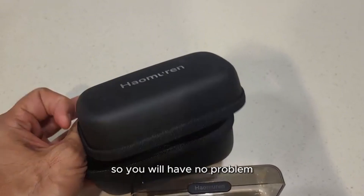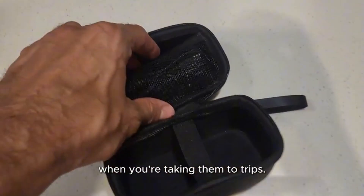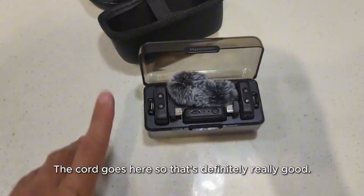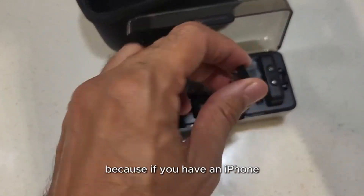This little charging box also goes in this case, so you will have no problem when you are taking them on trips. The cord goes here, so that's definitely really good. They're also very easy to connect.